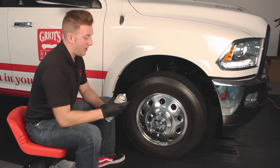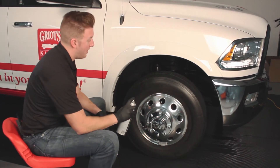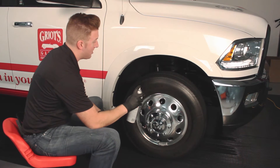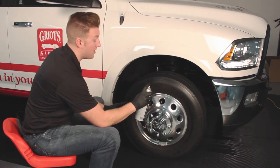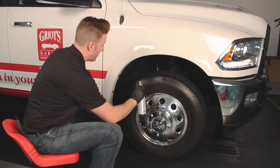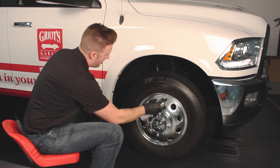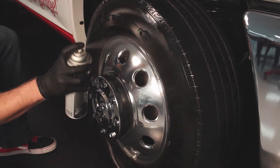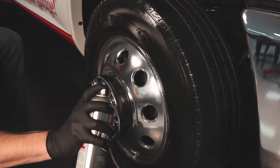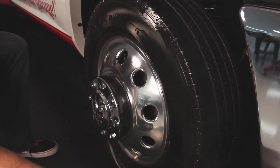I'm going to give the can a couple shakes. Make sure to hold the can upright and about six to eight inches away from the tire, and be sure you don't camp too long on one particular spot to avoid runs and drips. As you can see, I just work slowly back and forth. I'm going to finish this whole tire, come back in 20 minutes, and see how we like the finish.